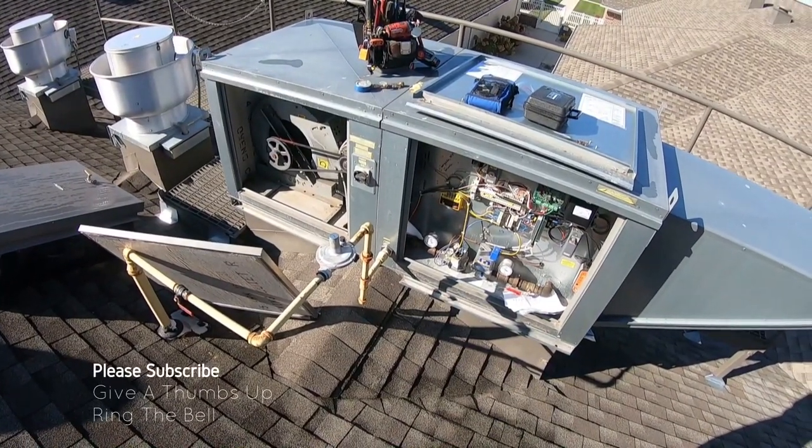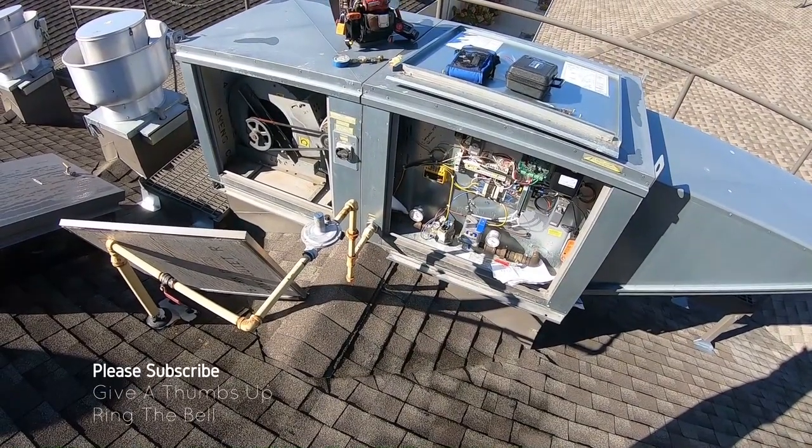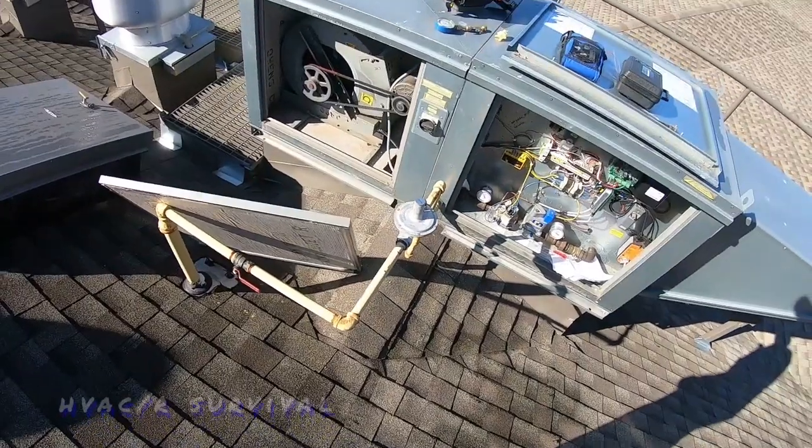Today's venture is a makeup air unit that is not reducing heat. We're going into wintertime and the cooks are cold in the morning because it's been getting down to the 30s.